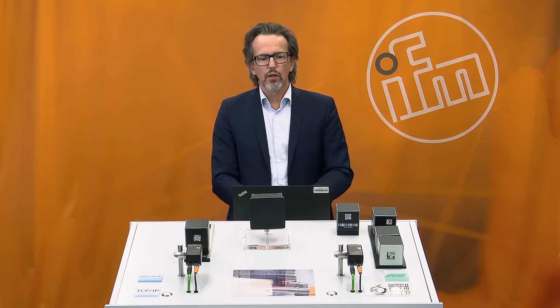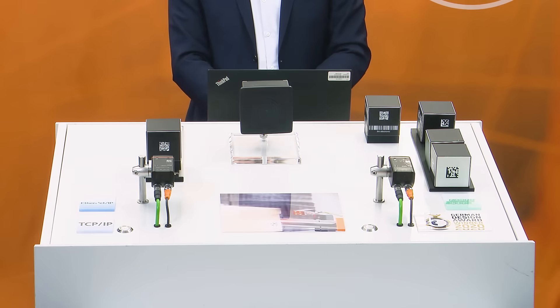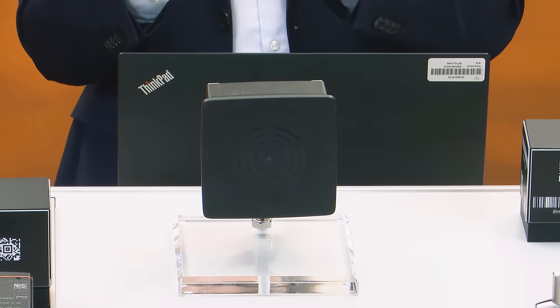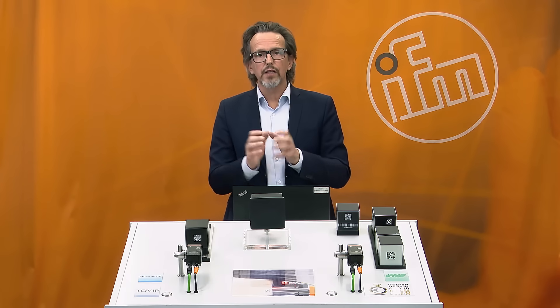Welcome. My name is Frank Neuwirth. I'm the product manager for identification systems at IFM-Electronic. Today we would like to take the chance to show you our new devices: the O2i, a code reader based camera system, and the DTE801, which is an RFID UHF antenna — an all-in-one device that includes the housing with the UHF part as well as the interfacing.